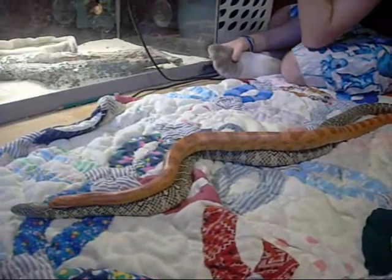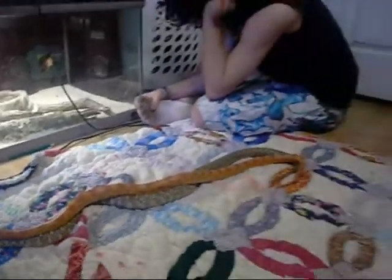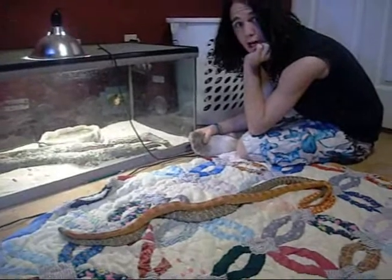That's Broxy, our Broxy King. And it's Tarzan, our Sun-Glo. We'll catch you later.